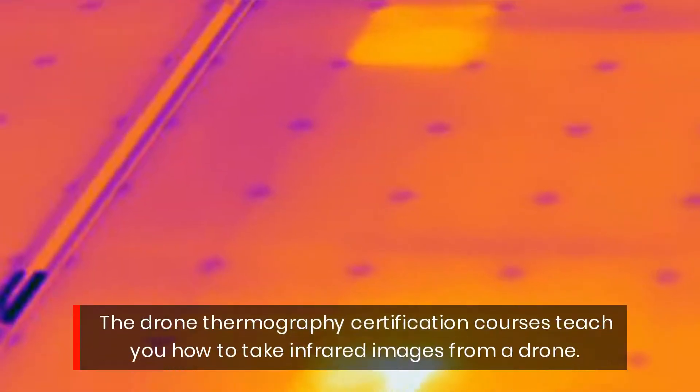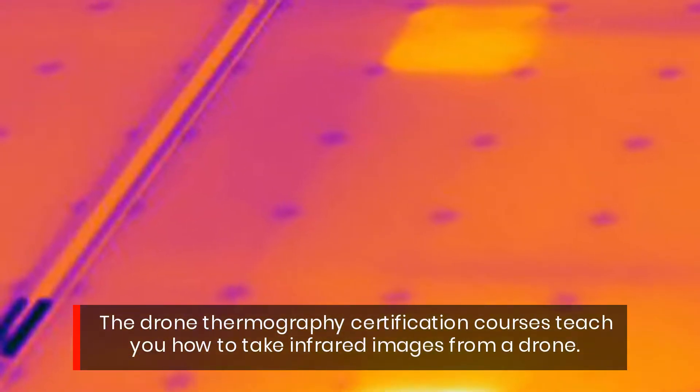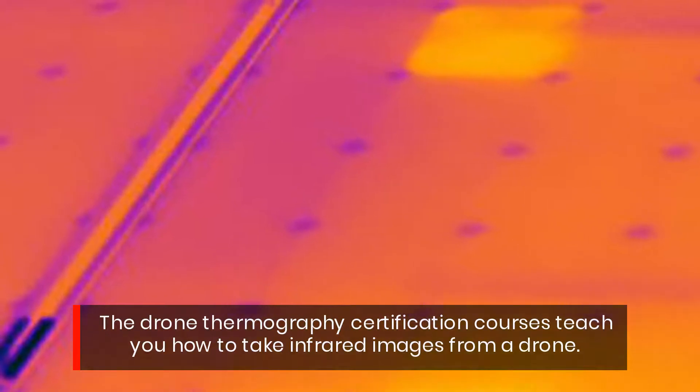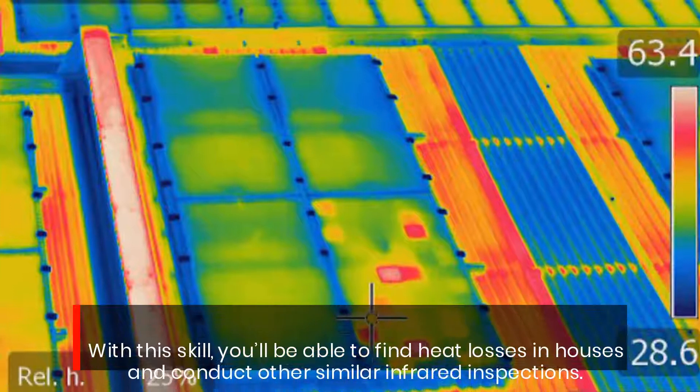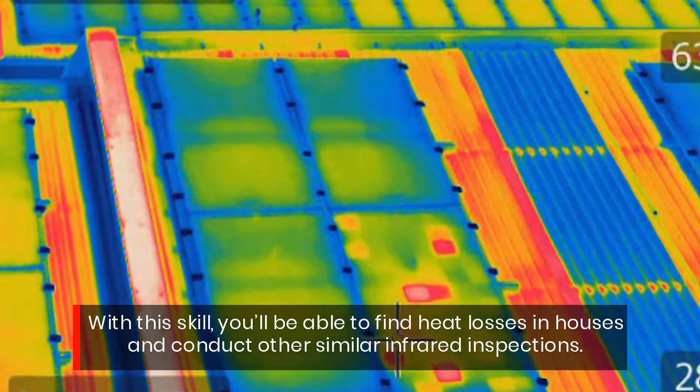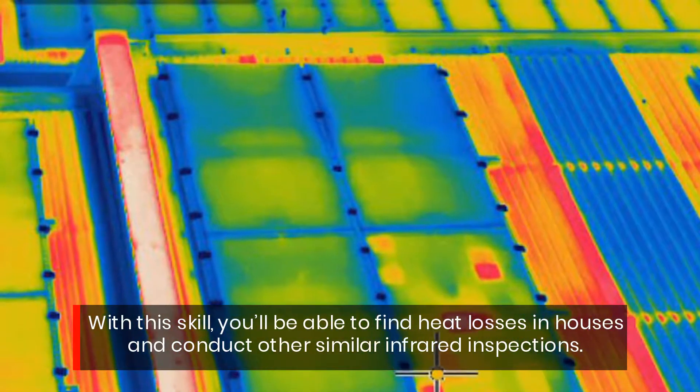The Drone Thermography certification courses teach you how to take infrared images from a drone. With this skill, you'll be able to find heat losses in houses and conduct other similar infrared inspections.